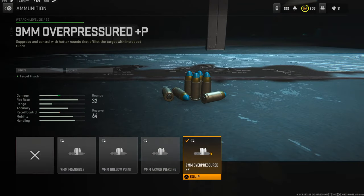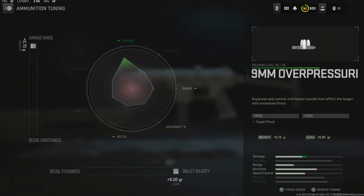Over on the ammunition I'm using the 9mm Overpressured. I thought why not go ahead and add something that could help the gun out. On the ammunition tuning I went ahead and put it all the way up for damage range and bullet velocity.